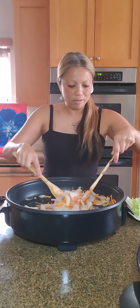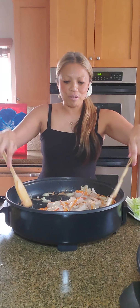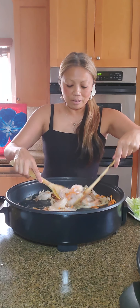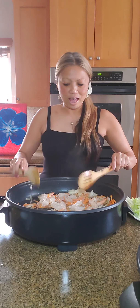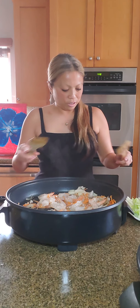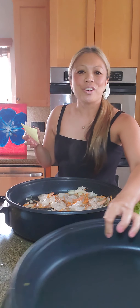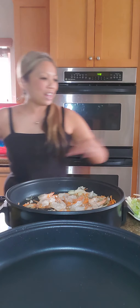If shrimp is not your thing, you can add some chicken chunks instead. Next up are the noodles — eight ounces of pancit canton.